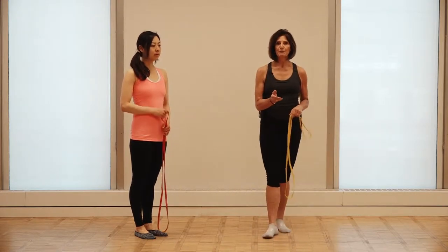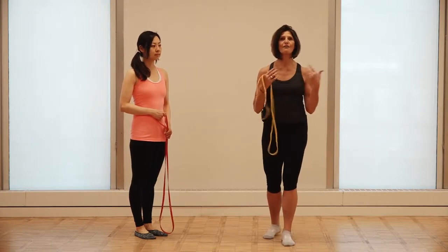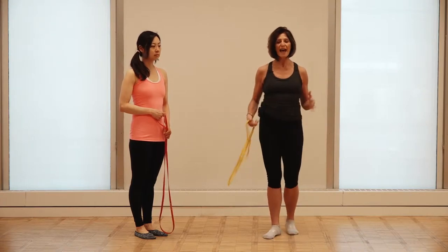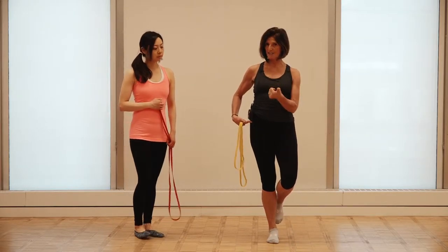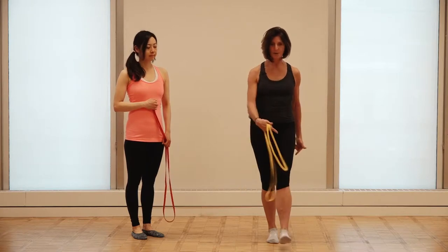What we do in our fascial movement course is we teach you about the global slings of the body. These global slings are myofascial networks that are force transmission belts. When you walk, you put your foot down and then you have to transfer all the load onto that foot, which is all about weight transfer, balance, and posture, and then you swing to the other one.